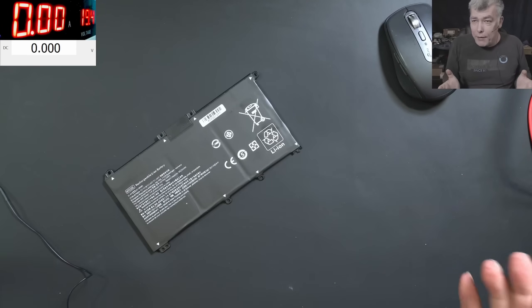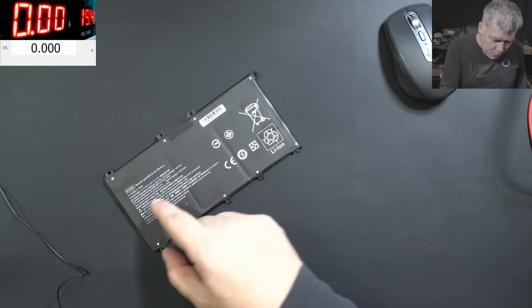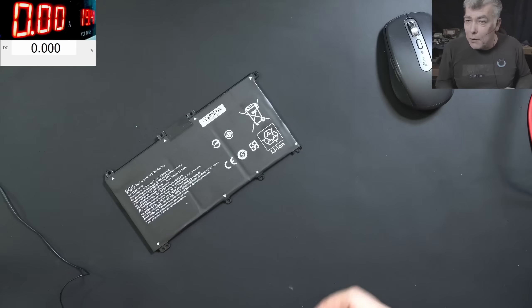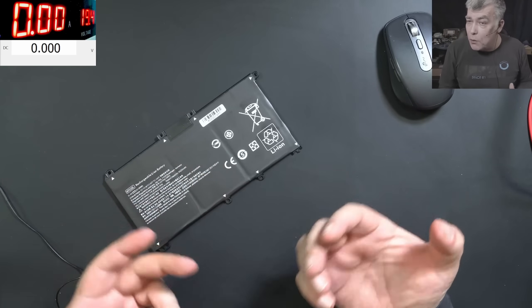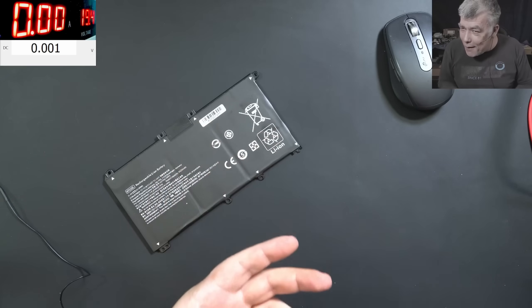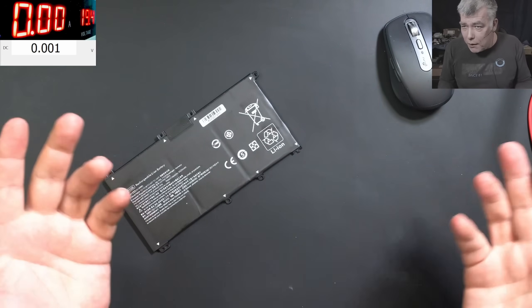Hello, so we're back and this time we have a customer battery to repair. This is an HT03XL. Now what I'm charging for repairing a battery is 25 pounds. So how can I charge 25 pounds to repair a second-hand battery if a brand new one is like 20 pounds?